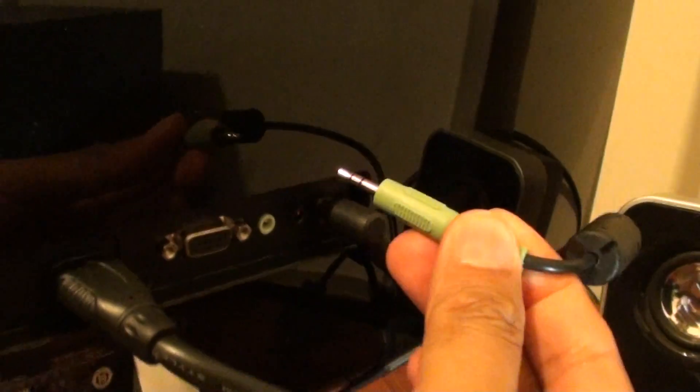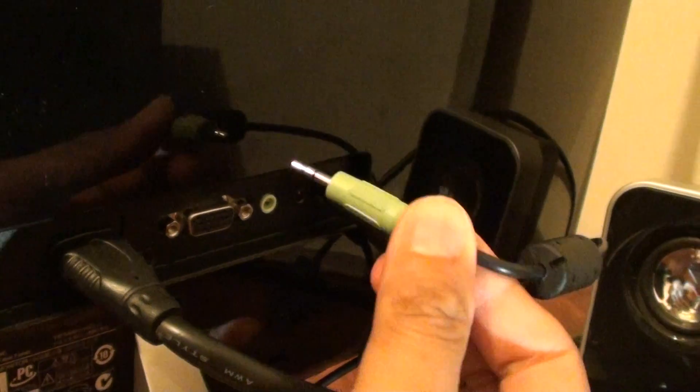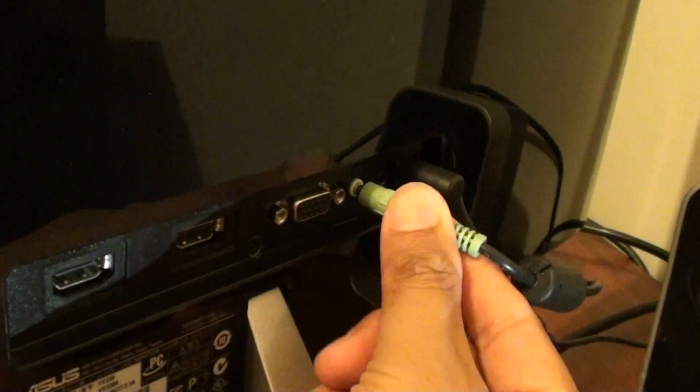The other way is to use the green 3.5mm cable. This one plugs into your computer and then it plugs in here. But in order to use this one, you have to use the VGA cable — so you need to unplug the HDMI. Otherwise the HDMI will override and always work on that one. So in order to use the 3.5mm jack, you need to unplug the HDMI cables and use the VGA cable for your monitor.